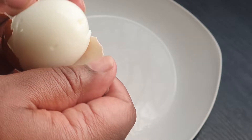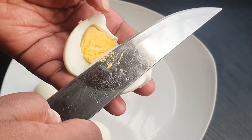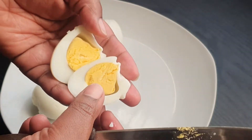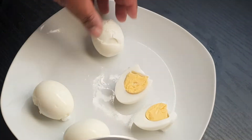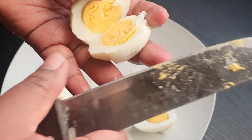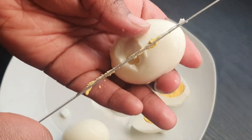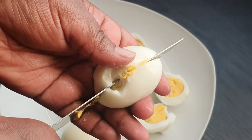Now I'm peeling them, just peel them and cut them in half. Once they are all cut in half, then you can deal with the yolk — not the egg white, the yolk.